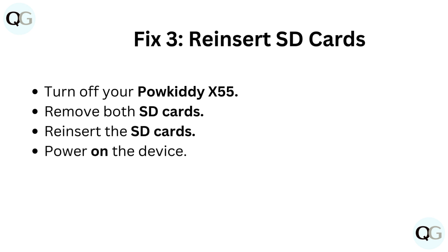Fix 3: Reinsert SD cards. Turn off your Paukadi X55. Remove both SD cards. Reinsert the SD cards. Power on the device.